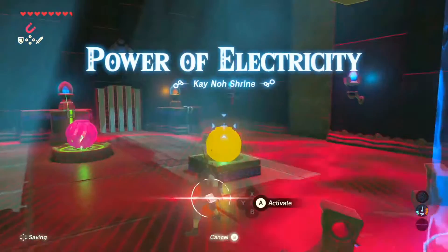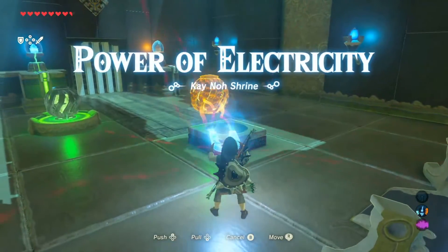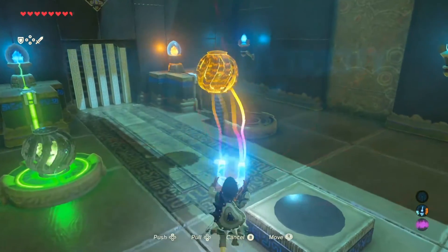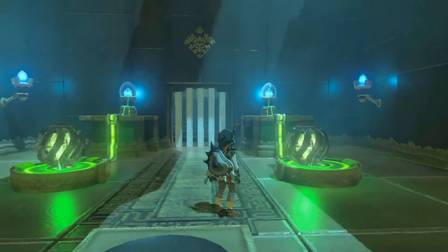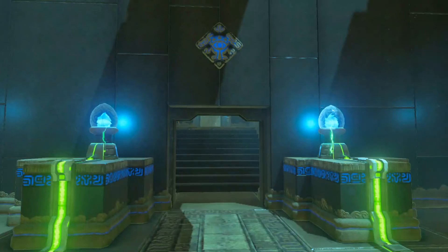The first thing you're going to do is use your magnet. What you're going to do is use that to pick up the electricity ball. Once you do that, go over here and set it down on this little pedestal. Once you do that, it will electrify the little thing and open the door.